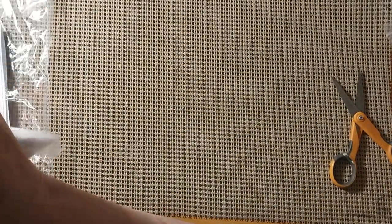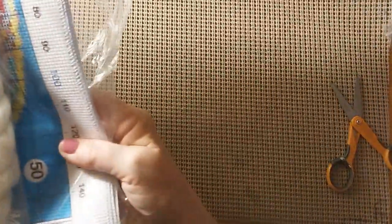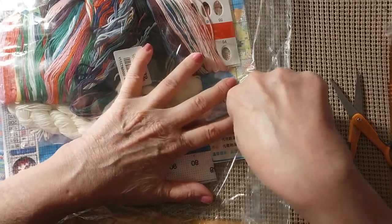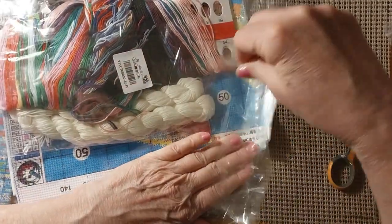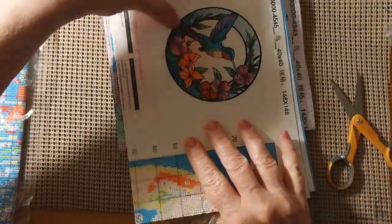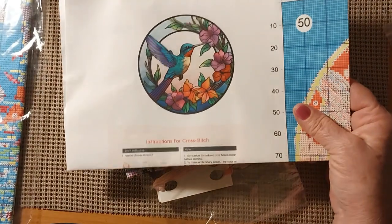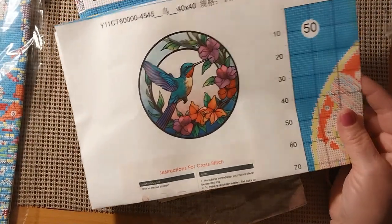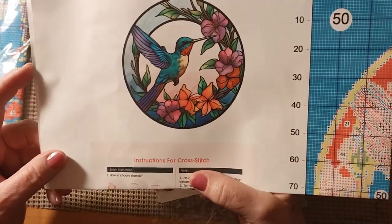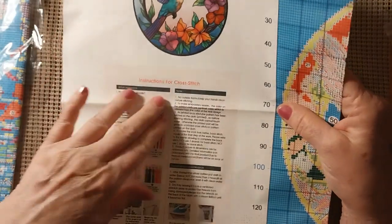Let's get on to the cross stitch. Let's start with the small one first. This is a 40 by 40. It was $7.99, so it's not very big. I'm pretty sure it's full coverage. It has the product number, how big it is, and how many squares per square. They have it in four or five different kinds — I believe there is a dragonfly and then there's a couple of hummingbirds and some other ones in this whole section.